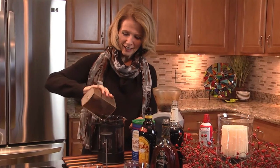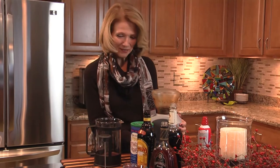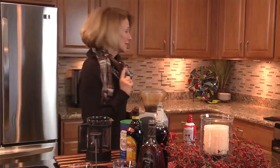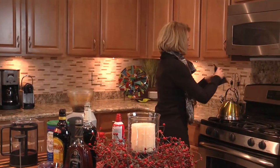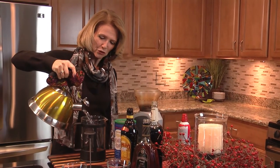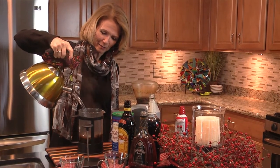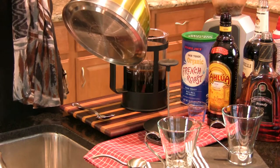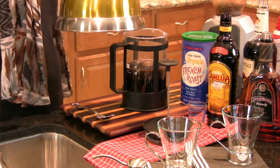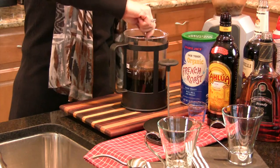To start with, we're going to add about just over half a cup of ground coffee to a coffee press, which makes great coffee. Boiling water — or almost boiling water. It's not quite boiling because you don't want it to be too hot. This is going to make four cups of coffee. And we'll give it a little stir.